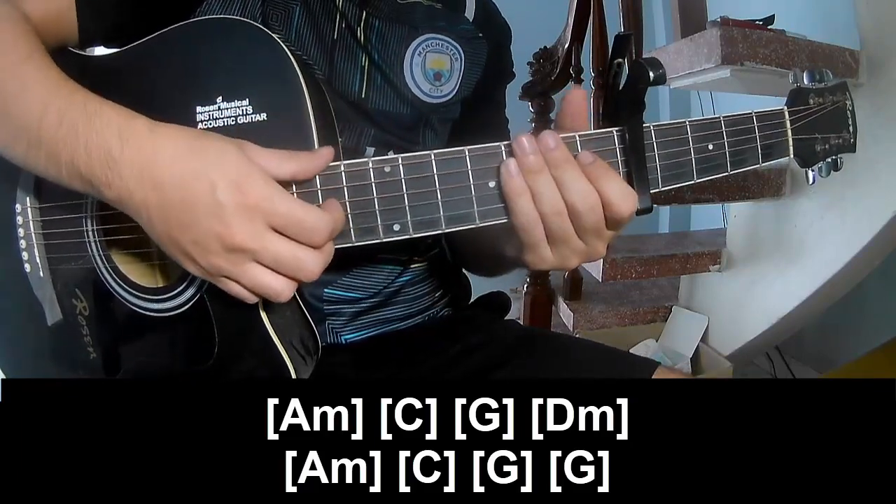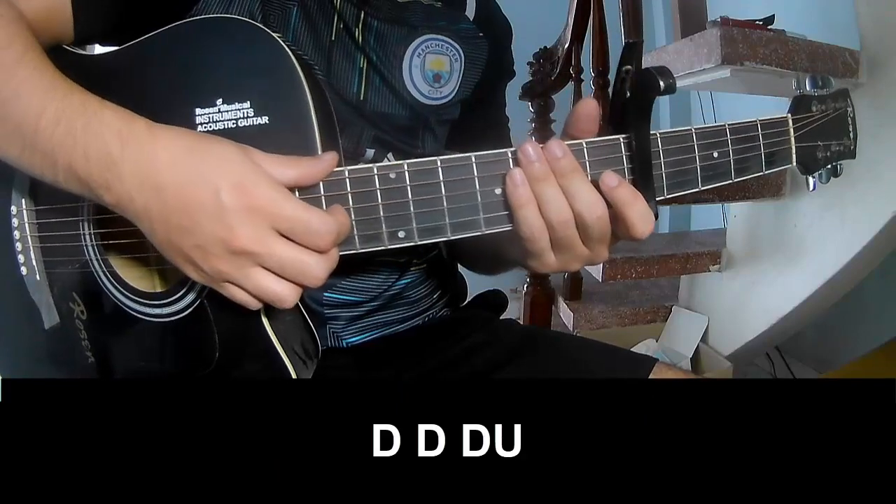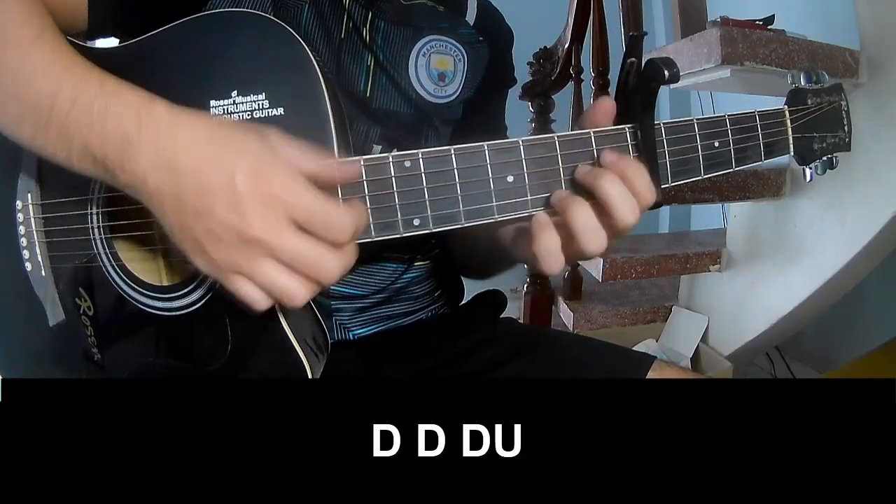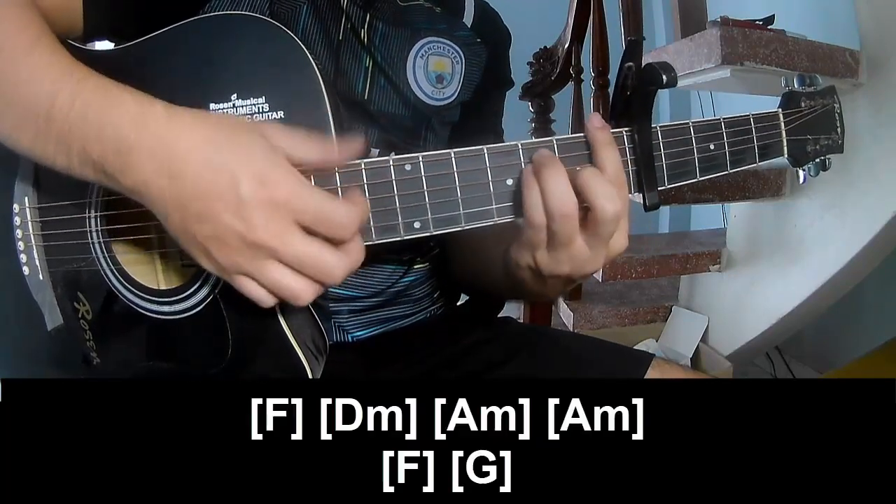And the strumming is the same way for the chorus. First, the capo is on the free frame, so play: down, down, down, up, down, down, down, down, up.